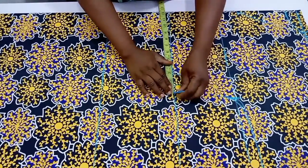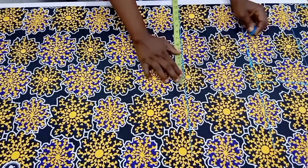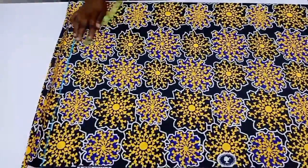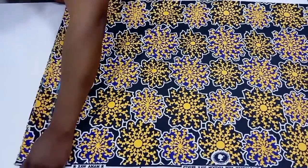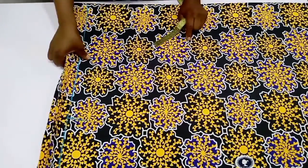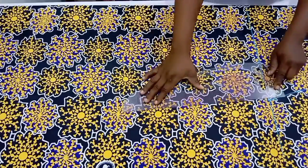Divide your waist circumference by four, add your ease allowance and stitching allowance. Go down to the hip, divide your hip circumference by four, add your ease allowance plus stitching allowance. Then going down to the full length of the gown, measure whatever you have on the hip line and bring it down to the length of the gown. If you have about 15 inches on the hip line, mark it on the hemline and connect all your lines together.